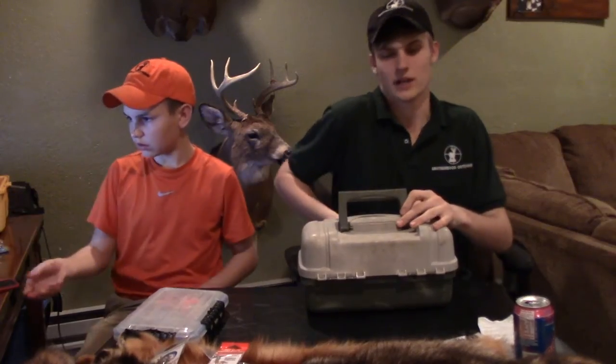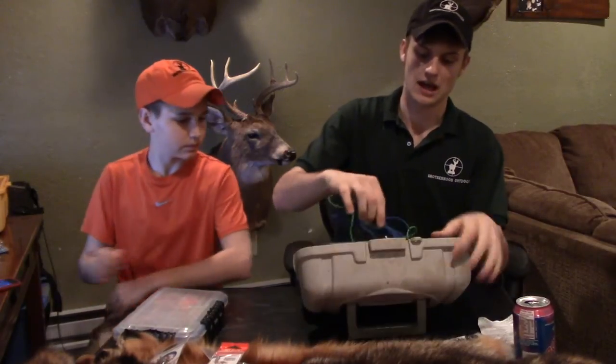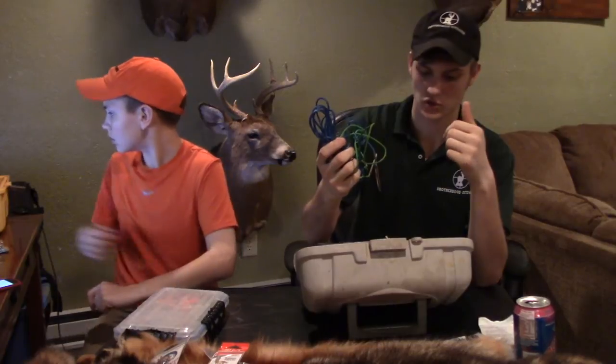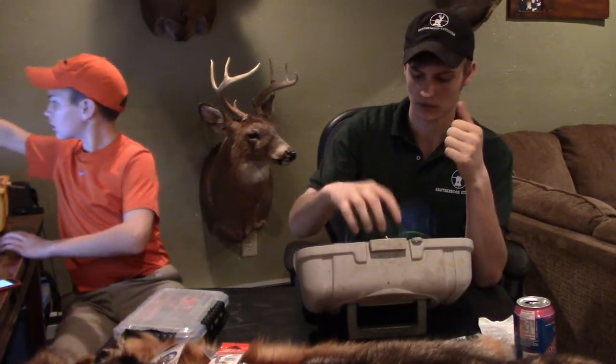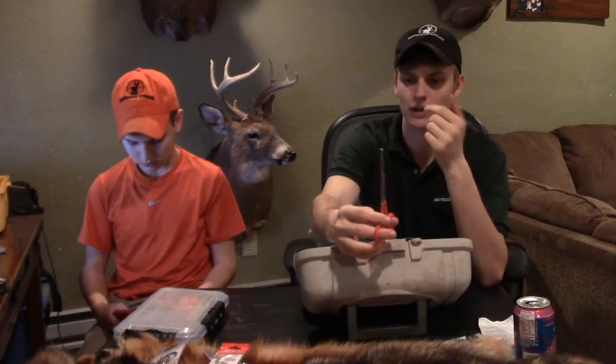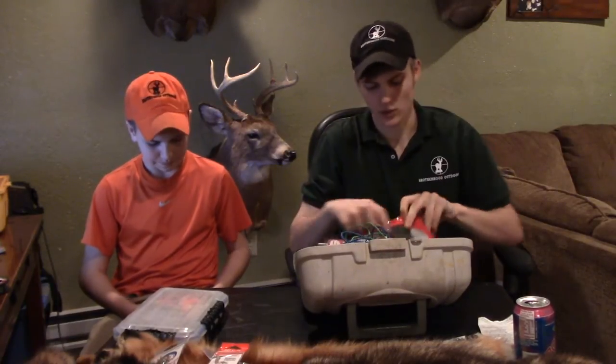What I normally keep in my tackle box: I keep some stringer line for keeping fish on the line if you're on the boat or shore in case you want to take some home. I also have pliers, because once in a while a fish will take a hook a little bit too deep if you don't get your hook set right — they just smash on it and take the hook too deep.